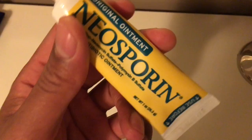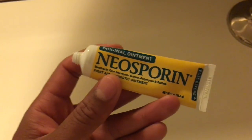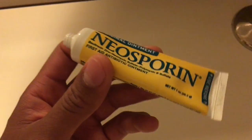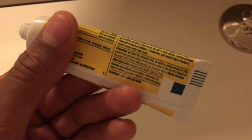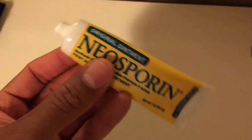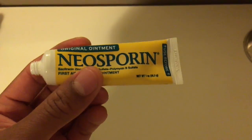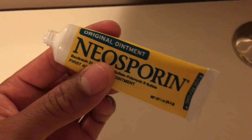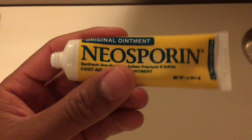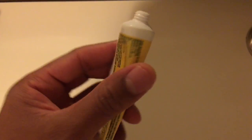I always use Neosporin on my wounds whenever I cut myself, and then I cover it up with a sterile bandage after I've cleaned the wound. What they say on the back is: clean the wound, apply Neosporin with clean hands, use a sterile bandage on top, and use it one to three times per day.